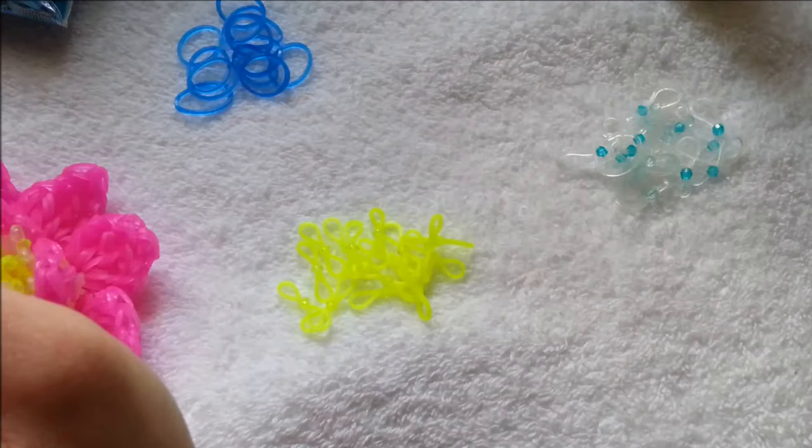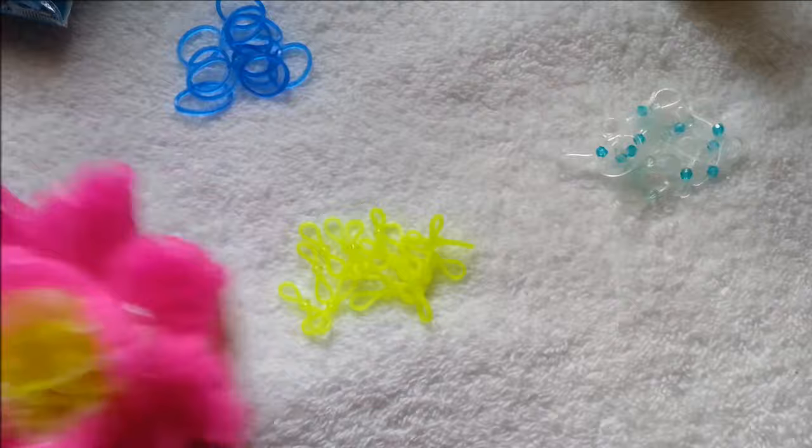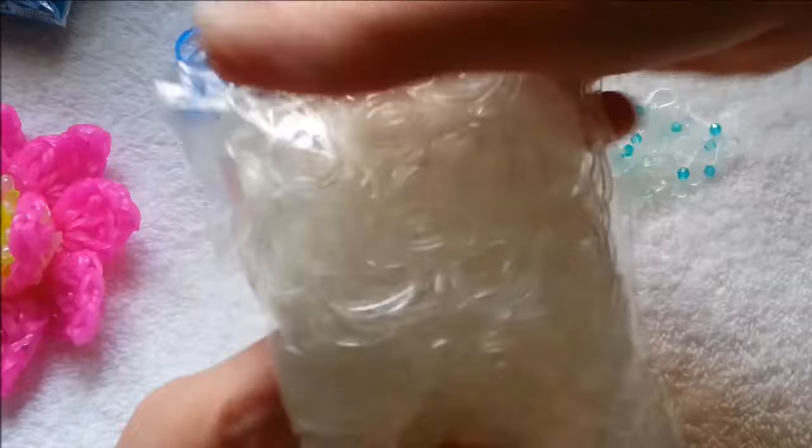Today I am going to be making a blue lotus flower because I don't really make two of the same color. The blue one is really pretty. Me and my husband were actually talking about it last night — we were debating between purple and blue, but I ended up with blue. I really love blue. I use the clear rubber bands, Rainbow Loom brand.